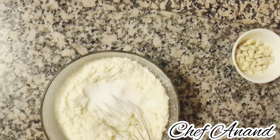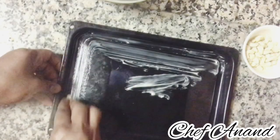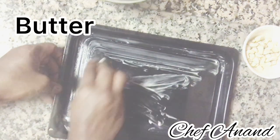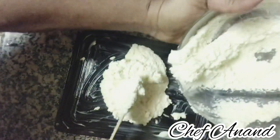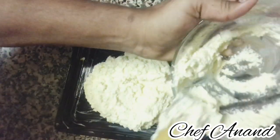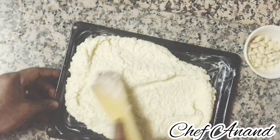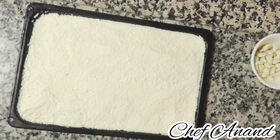I will add brown sugar to the sweet. I will apply the mixture to a tray, spreading it to an even level. Bake at 150 degrees for a few minutes.